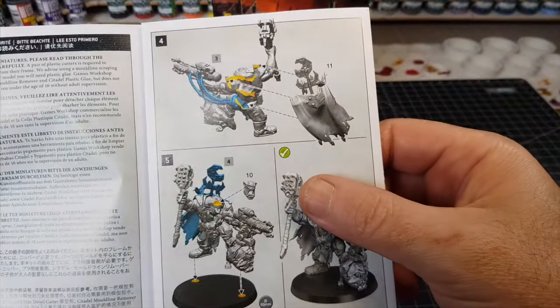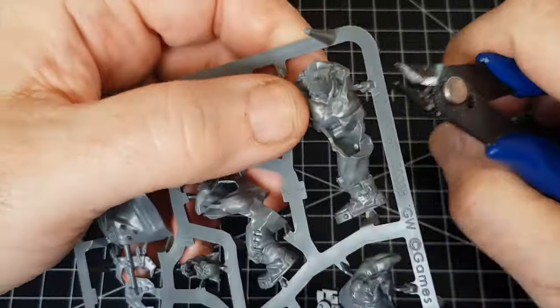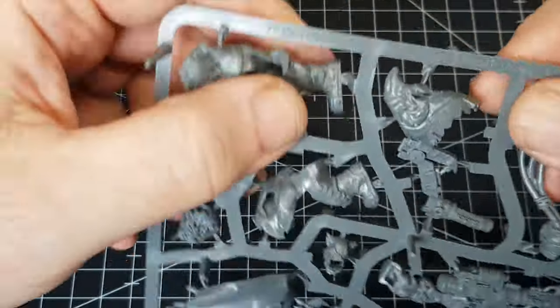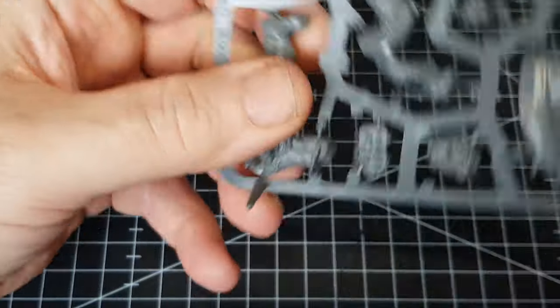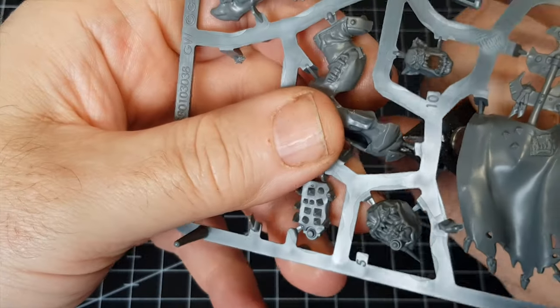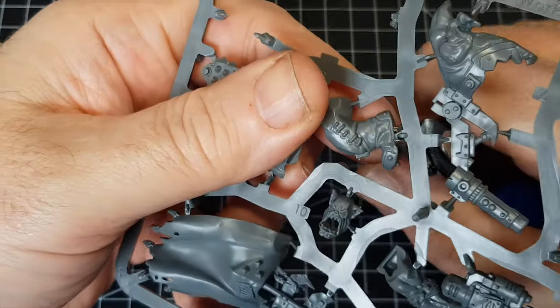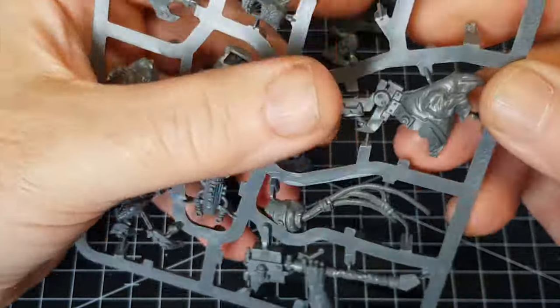So I'm going to pretty much build this guy as is — there's only a few parts to him anyway. Once I've assembled some of him, that's when I can start doing a bit of cutting and chopping. First things first, obviously, cut things off the sprue. It's been a while since I've done this kind of thing. I must admit, I do use my 3D printer quite a lot, but that kind of makes sense — if you're going to spend that kind of money on a printer, you want to get the most out of it.